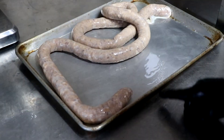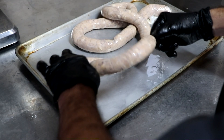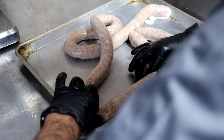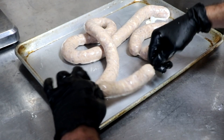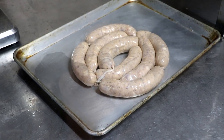Now that our sausage is stuffed, it's time to link. I'm going to find a scratch mark on this tray as my link mark and do three twists forward. With this linking technique, we skip every other link — twist three times forward on one link, skip the next. Every other link you twist three times forward, giving you nice tight links. Next we're going to prick our sausage to get rid of any air pockets and allow the casing to adhere to the meat better, which gives us a nice snappy bite.